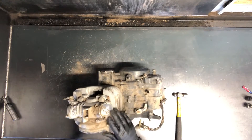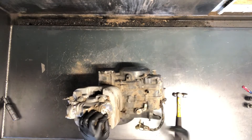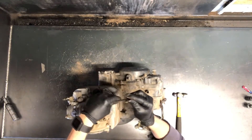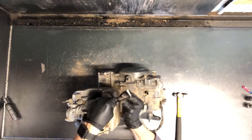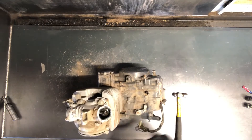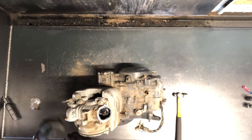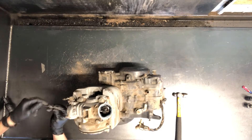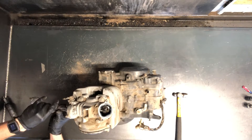First thing you want to do — this is the intake side here, this is your exhaust. The intake has five millimeter Allen bolts that you need to remove here. Go ahead and pull those out and there's your intake adjuster there. The other side you'll have three of the five millimeter Allens — I'll go ahead and pull these now.